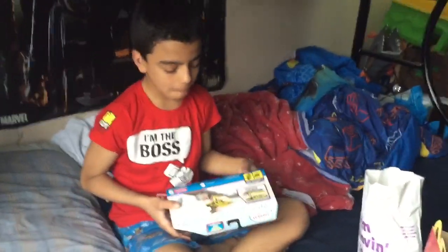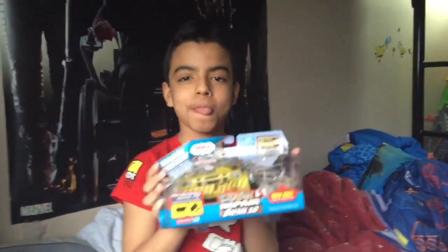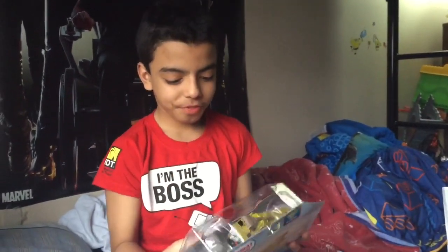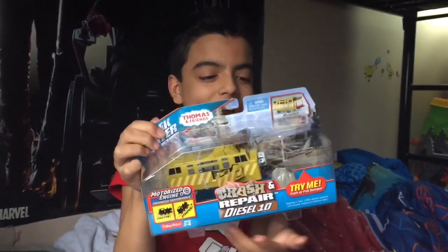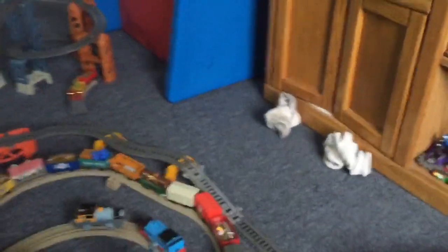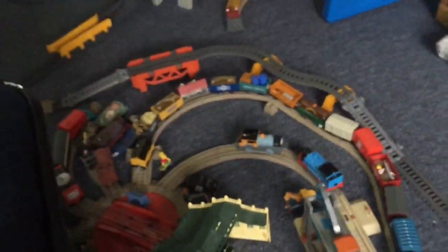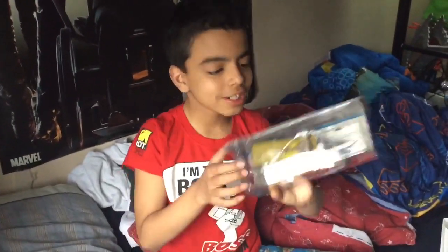I didn't even know I was getting this but my dad got it. Faster Crash and Repair Diesel 10! It's amazing. I'd like the crash and repair series - you can see the other two right there. They're just chilling. I've been using them a lot. I like how they explode open. It's perfect because I like crashing, and a lot of other people like crashing.